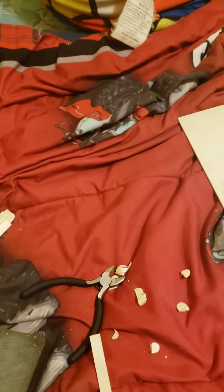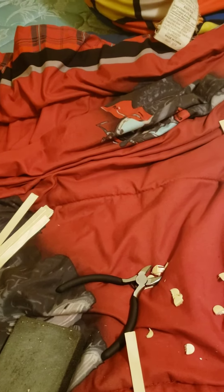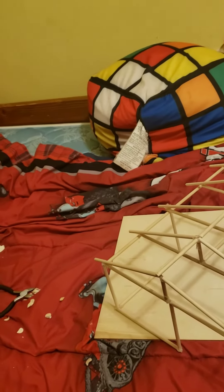I'll do a video maybe tomorrow. I'm building these. That's it for today. See you tomorrow.